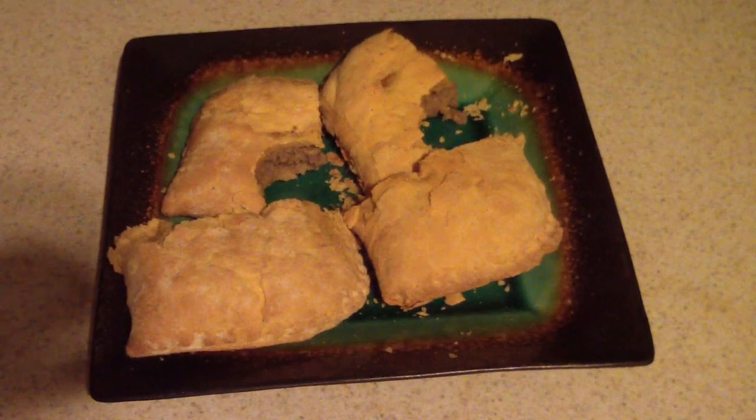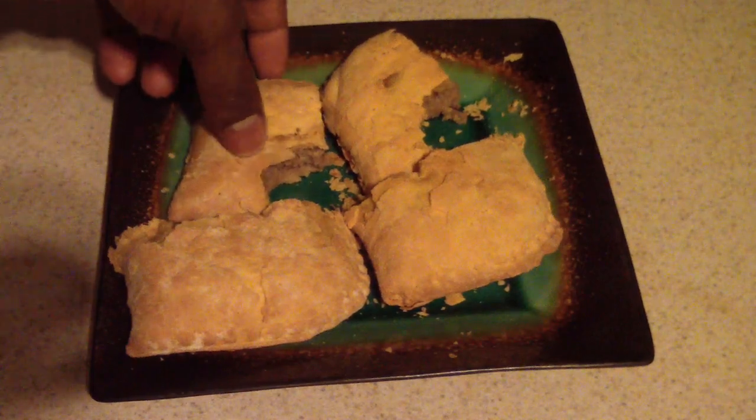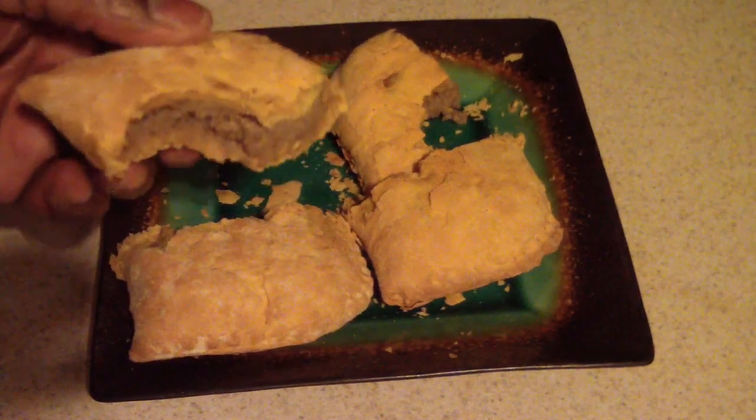That's my review on the mild and spicy beef patties. If you like it, remember to subscribe. Thanks for even looking at my video — let's cook them with that!